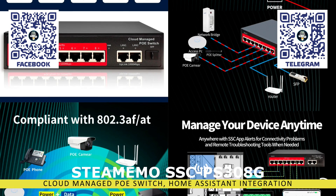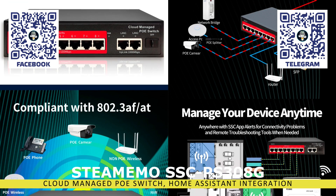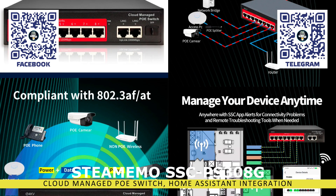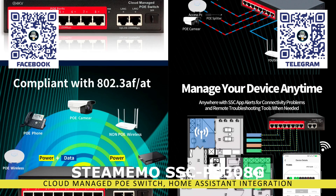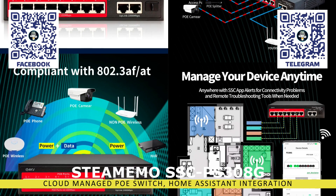With this app, you can manually or schedule the power to be turned off on any port, as well as isolate devices connected to the switch's ports from each other. An important factor for me is the integration with the Home Assistant Smart Home Management System, which supports all the functions of the native application.